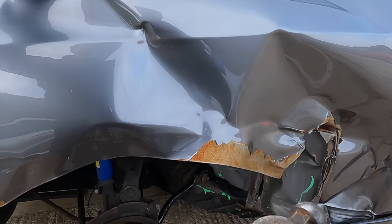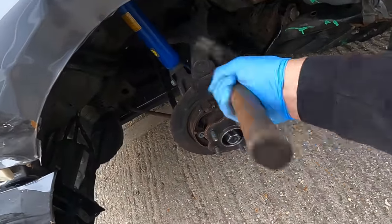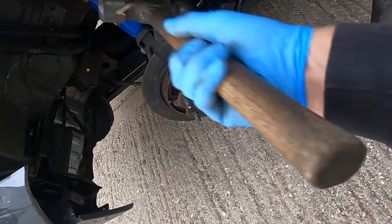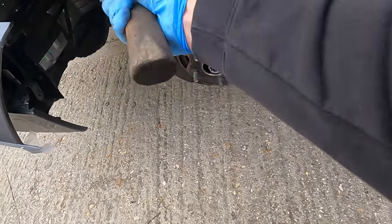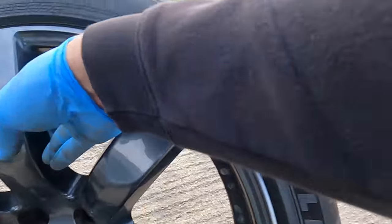I'll just try and bang this wing out a little bit because it was hitting the tyre. There you go — just so it doesn't rub. Right, let's roll this back over.